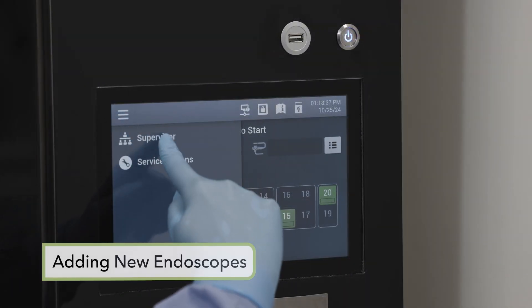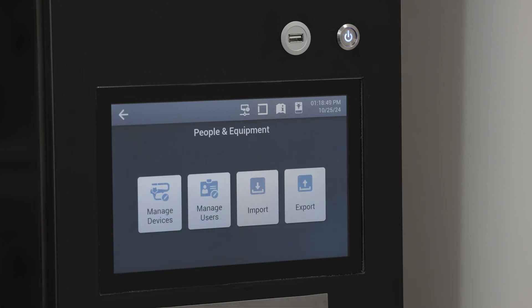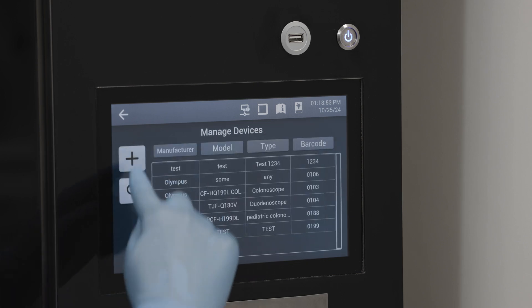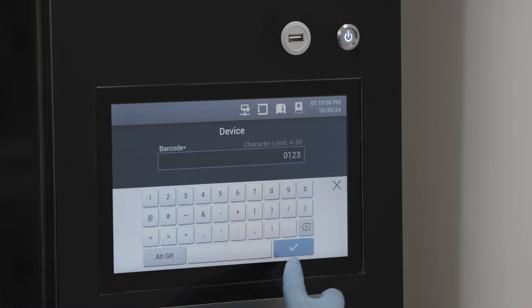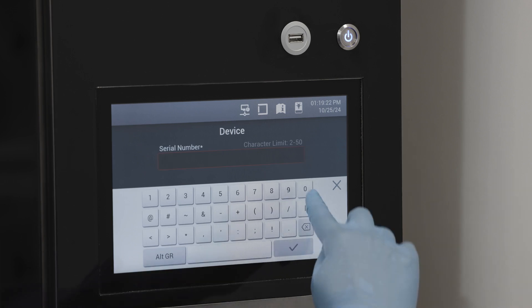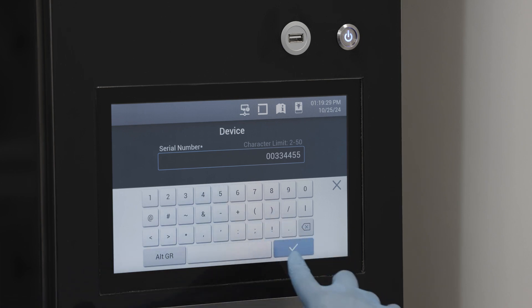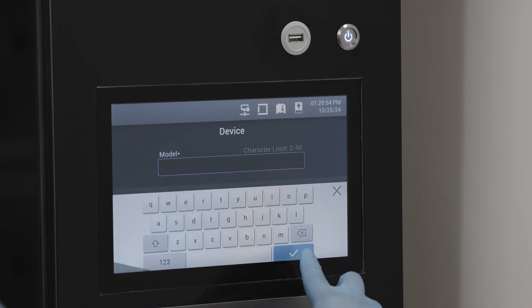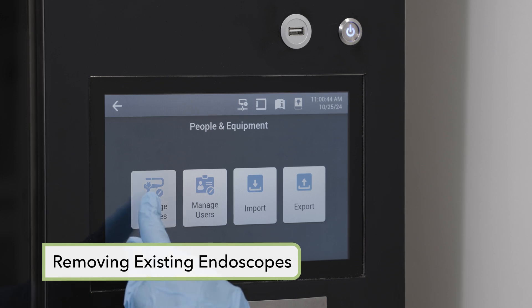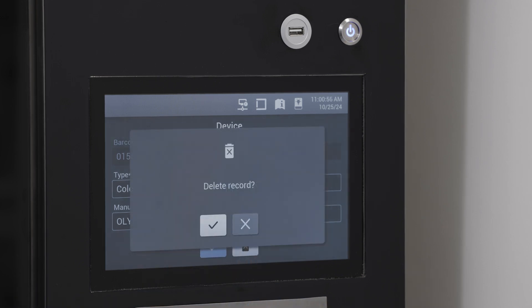To add new endoscopes to the cabinet, enter supervisor mode as previously described. Select people and equipment, then the manage devices screen, and tap the ID barcode field. Enter the endoscope details using the barcode scanner or manually via the virtual keyboard. Tap the manufacturer serial number field and type in the scope serial number using the keyboard. Once complete, select OK to submit the changes. Select the model number field, enter the data using the keyboard, and tap OK to confirm. To remove endoscopes, enter the manage devices screen, select the endoscope to be removed, select delete, confirm the action in the dialog box, and select OK.